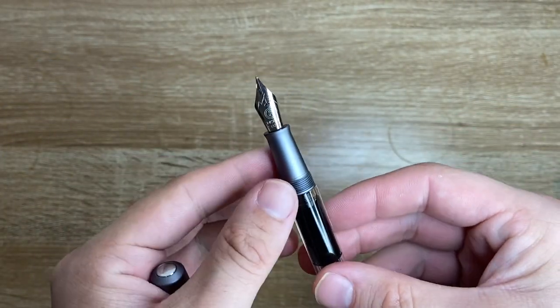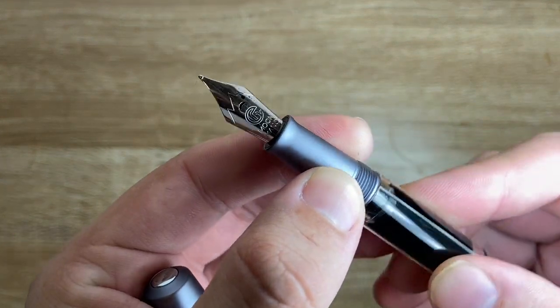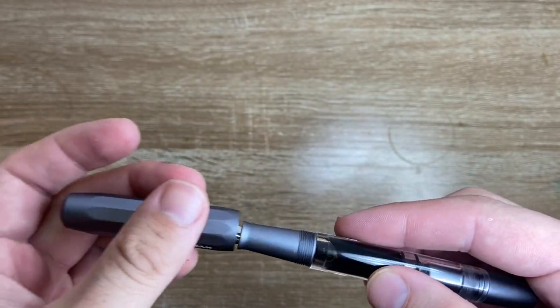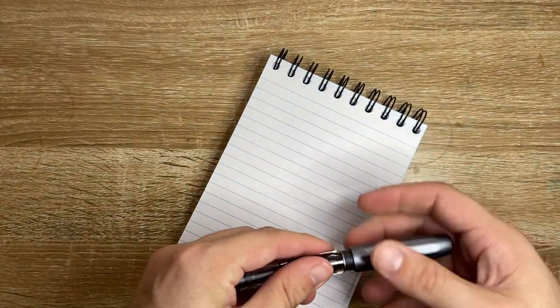As I said, number six nib — this is the Fine, which is a 0.5, and it's quite nice. I'm not a big fan of Moonman nibs in general. I think some of them are really lovely, others leave a little bit to be desired. This one I really quite like.